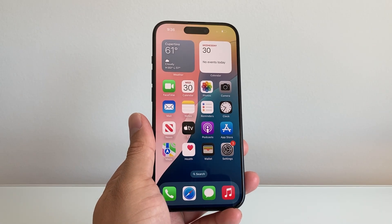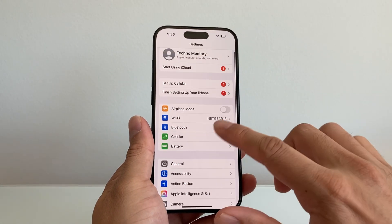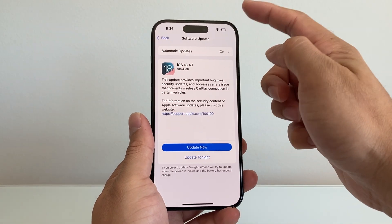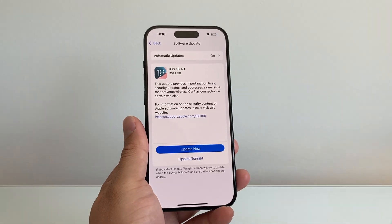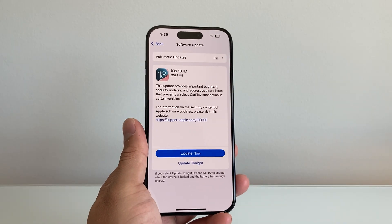Now if you're still not getting service, the next thing to do is go ahead and update your phone software. Go to Settings, General, Software Update. If there's an update available, you'll need to be connected to Wi-Fi because it needs an internet connection. So if your cellular isn't working, go ahead and connect to Wi-Fi and then update if there are updates available. Sometimes there are important bug fixes to fix issues with it.